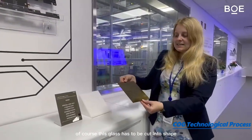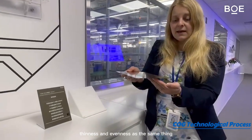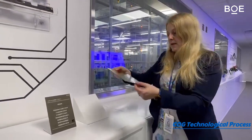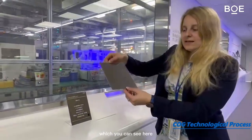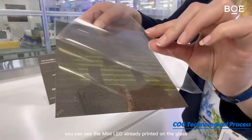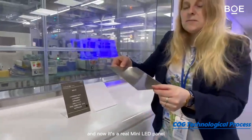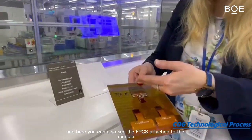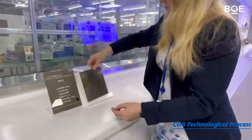Of course this glass has to be cut into shape — you can see the form here; thinness and evenness remain the same. It is then prepared for the most crucial step. On this module you can see the mini LEDs already printed on the glass, making it a real mini LED panel. Here you can also see the FPCs attached to the module, so now it should already work.